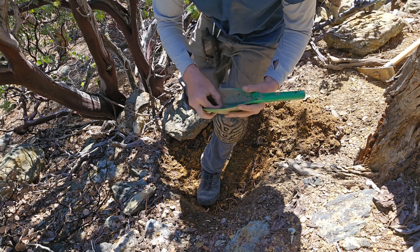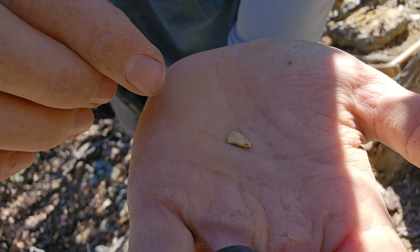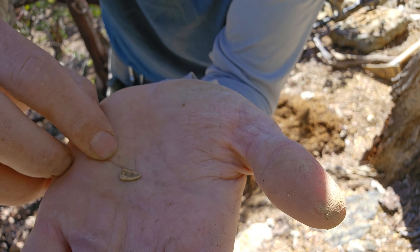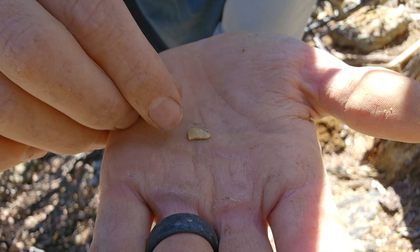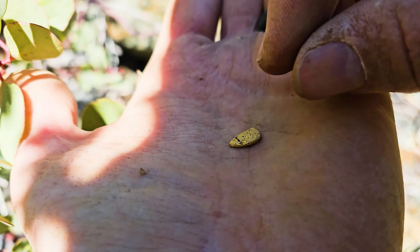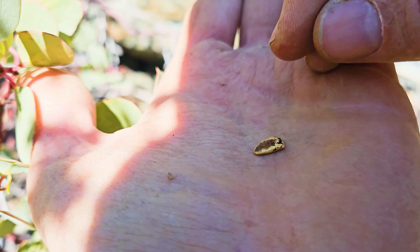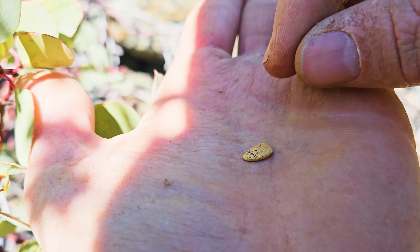Check this out. Wow, look at that. That's a good-sized piece of gold right there. Let's clean that off and we'll take a closer look. Take a look at that. That's a nice chunky one right there. That might be pushing three quarters of a gram.